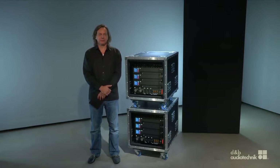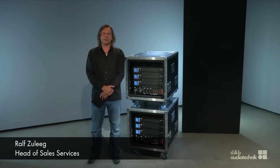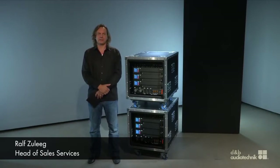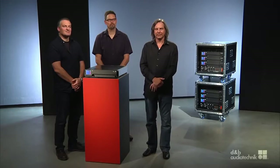Welcome to our little presentation video of the D80 amplifier and its software R1, V2 and Aracalk. What we want to do in this video is not go into technical detail of this device, but more about why we have chosen this design of the hardware and software as it is. We have Mark Weber from Product Management and Matthias Kristner from Loudspeaker Development to explain the functionality of this new device.